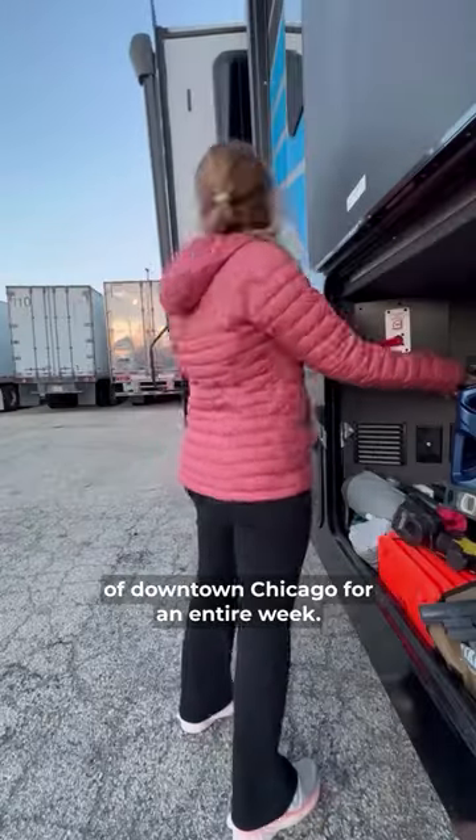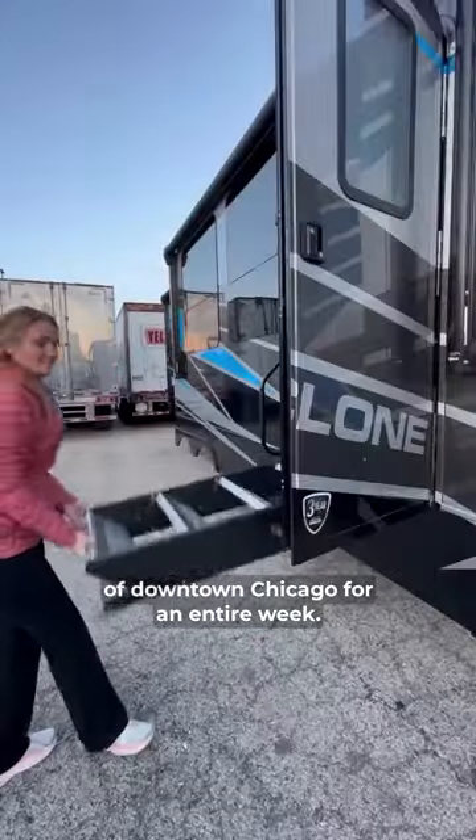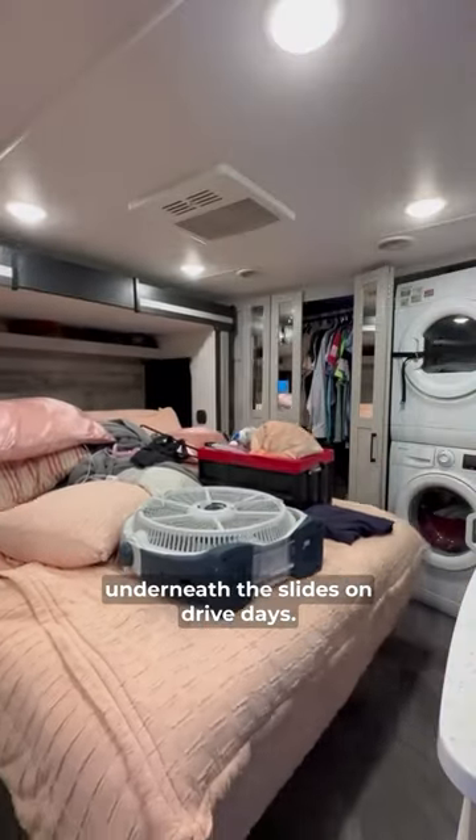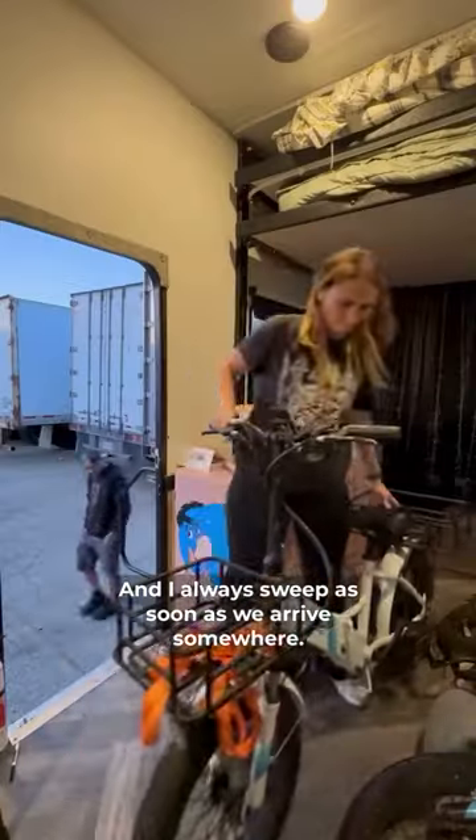Set up the camper with me to camp in the middle of downtown Chicago for an entire week. The first thing we do is bring out the slides. There is so much dirt that comes from underneath the slides on drive days, and they always sweep as soon as we arrive somewhere.